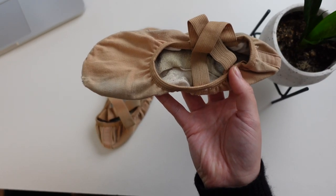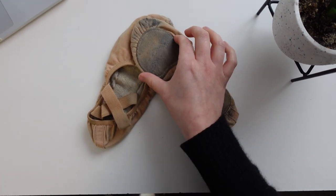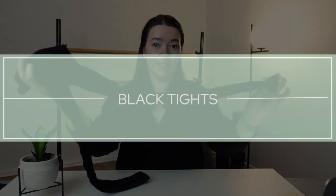I grew up in the era of the Sancha Canvas Split Sole Shoes being what everyone wore, but they are bulky. Unless you have really outrageously beautiful arched feet, they don't help. So I'm really happy to have these in my kit. I do have ballet pink flats as well, but I tend to wear these a lot because I tend to wear black tights more often than not. Which brings me to black tights.